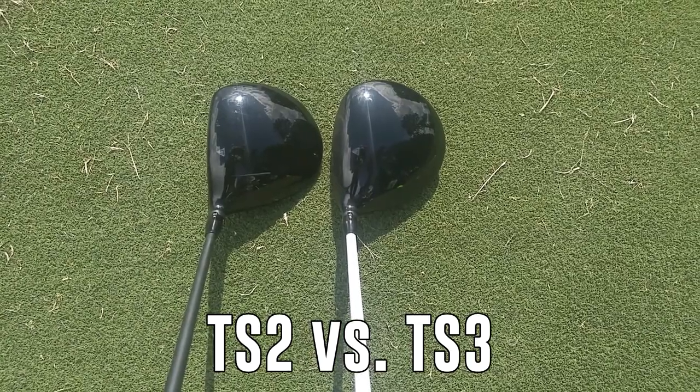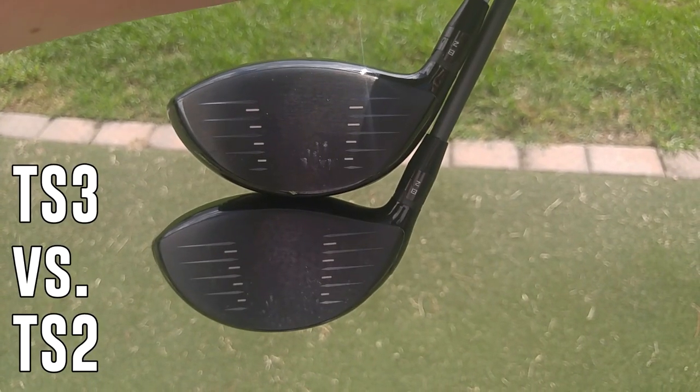The TS2 is shaped like a modern driver — wider profile from front to back, a slightly shallower face with a lower profile, so you tee it a little bit lower. The TS2 also doesn't have any adjustable center of gravity; SureFit CG is not there, and it just has a single weight in the back — you can change that weight with a kit, but you're not moving weights all over the sole. The TS3 is slightly more compact in shape. They're both 460cc heads, but the TS3 has a little bit deeper face. The sloping from that deeper face to the back is a little more traditional pear-shaped, and you tee it up a little higher.